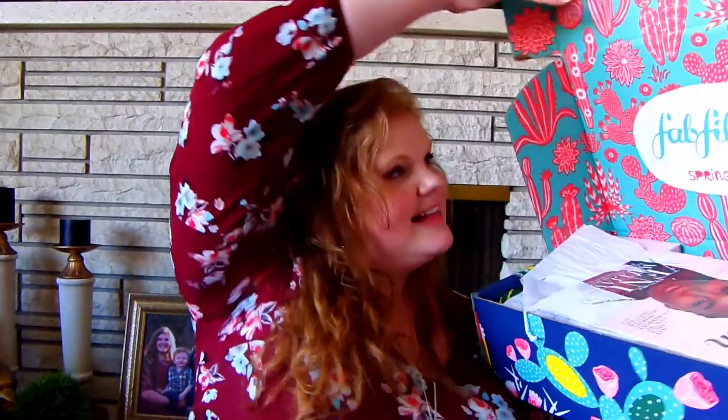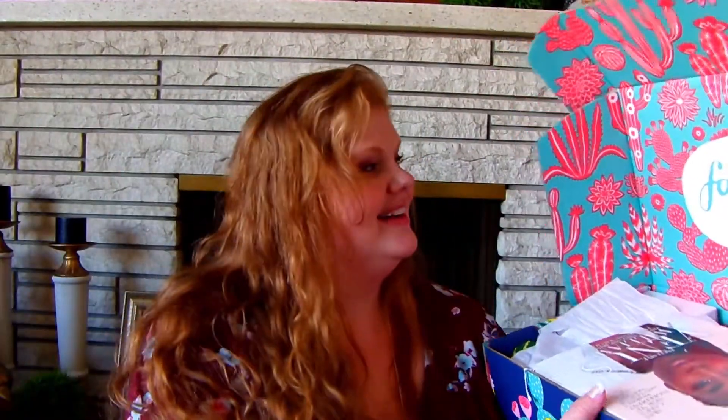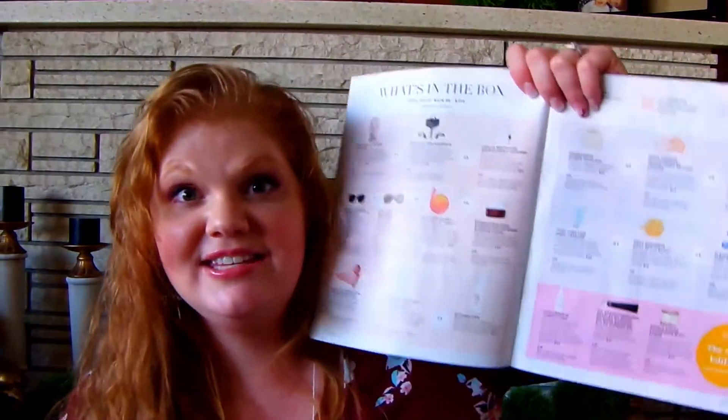If you don't recognize that name, he is the older brother in the Vampire Diaries TV series. He has a foundation to heal the world, and partial proceeds go to it. Oh, it's so pretty inside! This season you have Venus Williams, the tennis star, as the featured star. This page shows you all of the products you possibly could get in your box.